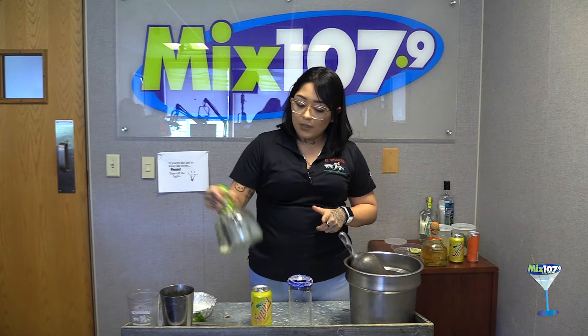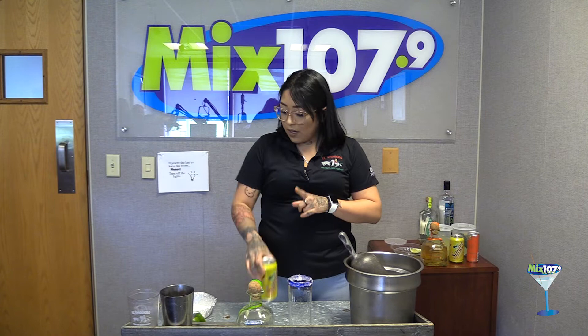Hi, this is Dominique from El Bacaro and today we're gonna make the Paloma drink. For this one we're gonna use Patrón Silver, Squirt grapefruit soda, salt, and a whole lime. We're gonna add two shots of the Patrón.